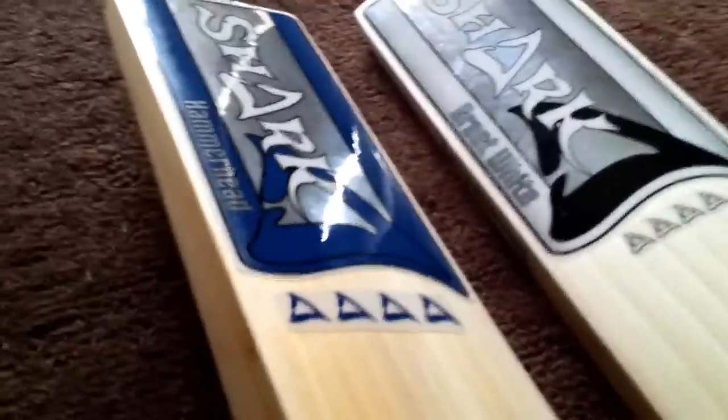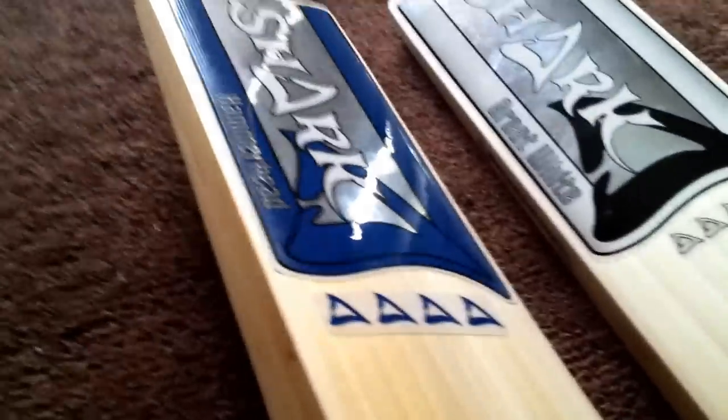Both of them — this is the Hammerhead, the blue one, and that's the white one, the Great White. I ordered them on the Sunday and they arrived the following Wednesday morning — three days delivery, delivered by UK Mail.